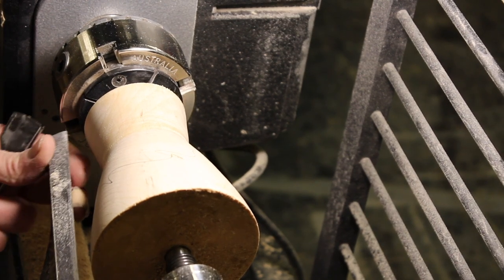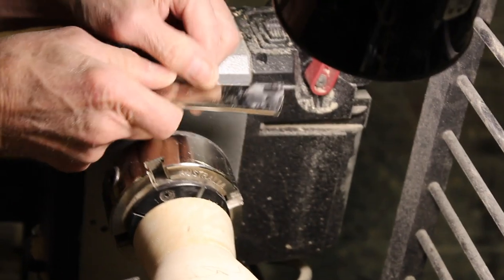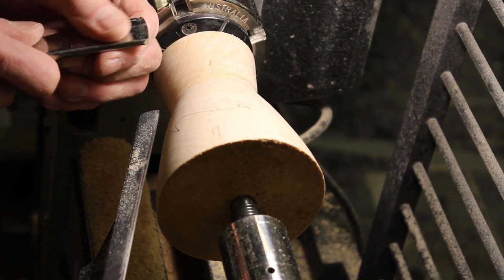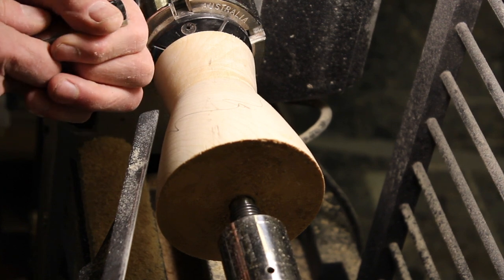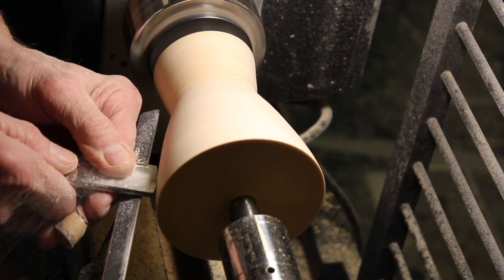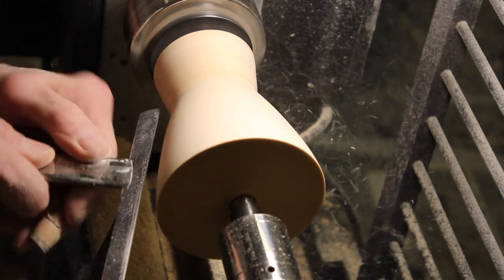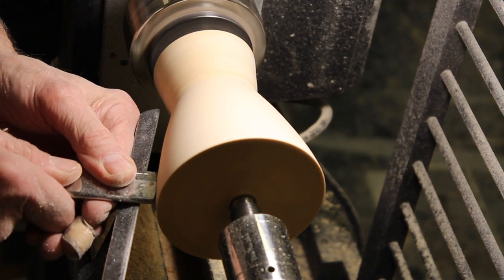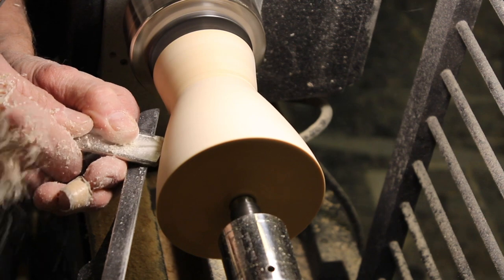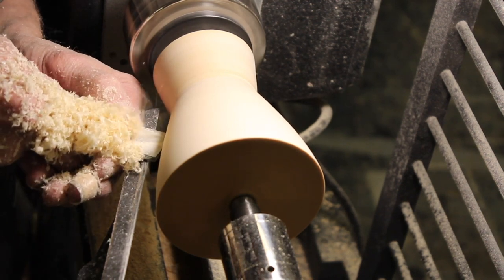There's one little spot right in here where there's a little bit of a flat spot, so we're going to get rid of that. This is where I might sometimes use a shear scraper — this is the Elio scraper, fashioned after Elie Abbasera. It's always a good idea if you can manage it to look behind rather than looking at your tool, then you have a better chance of seeing the shape you're getting. What I'm aiming for is a continuously changing radius that has no flat spots in it.